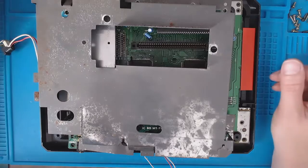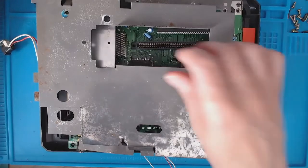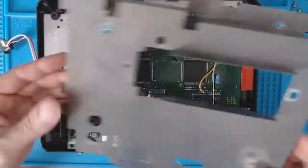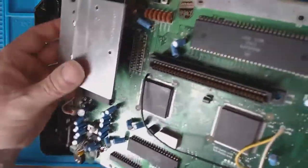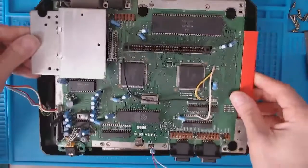This is one of the Mega Drives with the faulty RAM. You can see that it's been battered — it's full of rust, probably stored in a shed somewhere. I've taken out the RAM already and I'm going to replace it with a donor board.